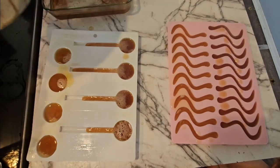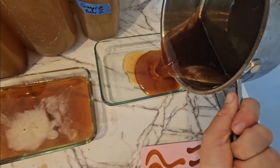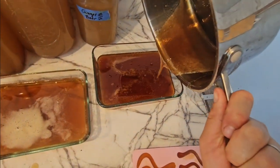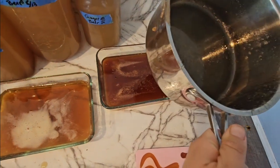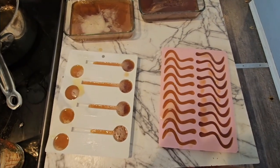I'm all out of mold, so now my extra is going to go into a pan on the counter. That's how you do it. Gummies made.